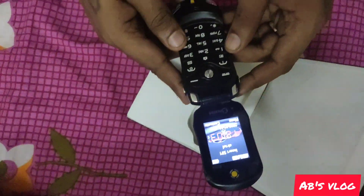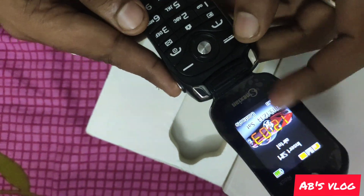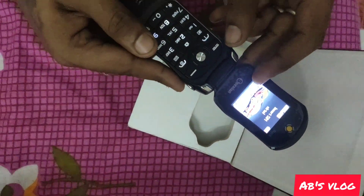The phone looks like this. I had already inserted a SIM — it's showing the network now. This is actually a car-related phone, designed around a car theme.